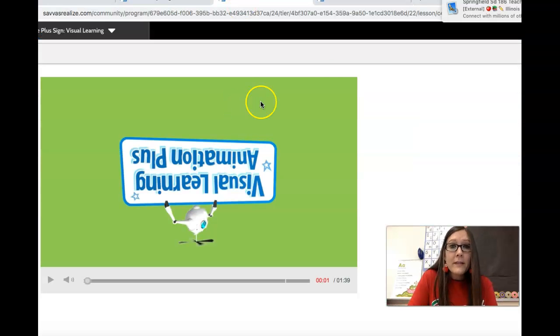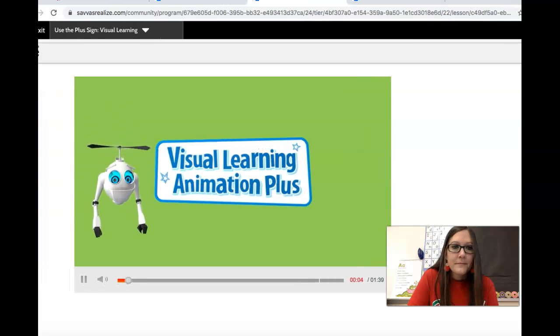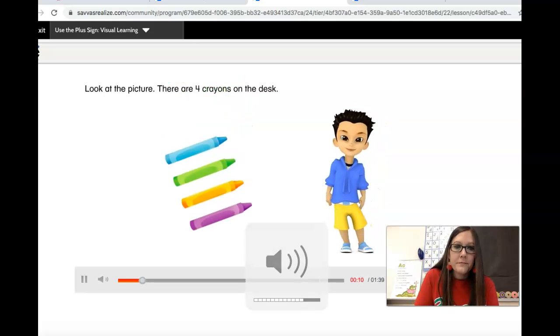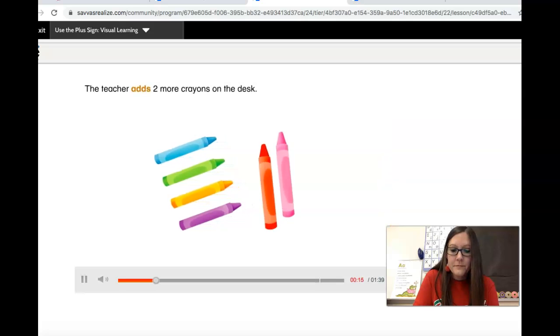Yesterday, we learned how to join numbers using the word 'and.' Let's see what we're going to learn today. Look at the picture. There are four crayons on the desk. The teacher adds two more crayons on the desk.